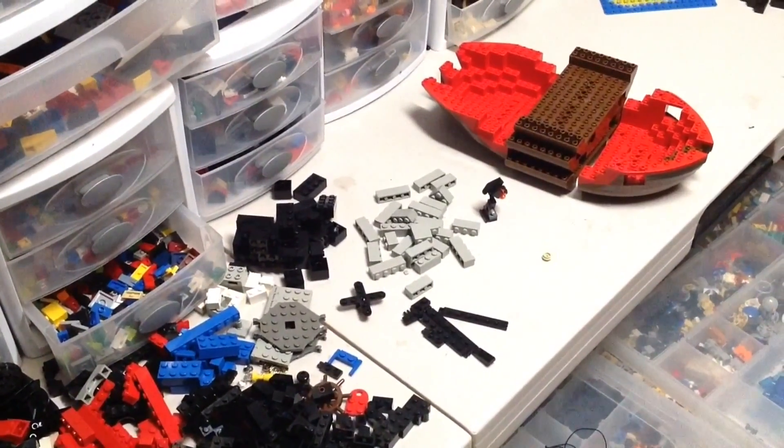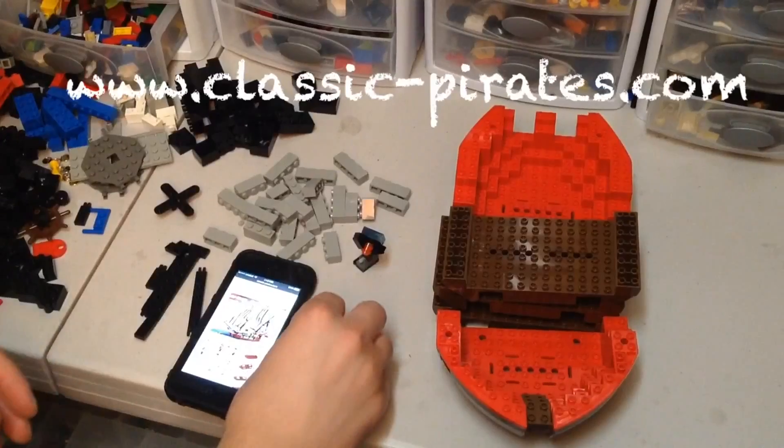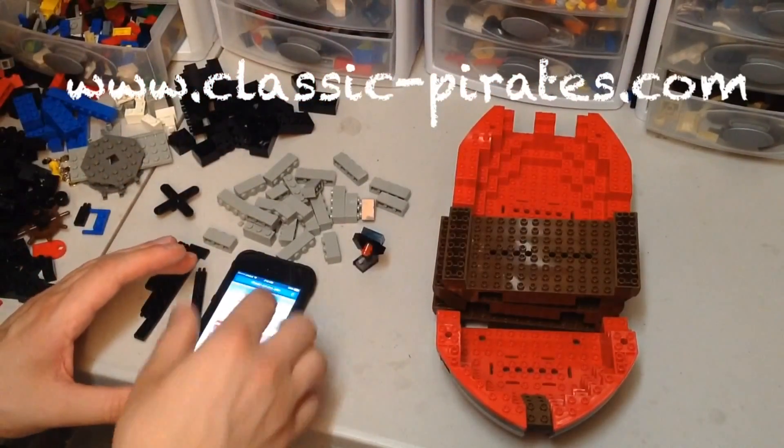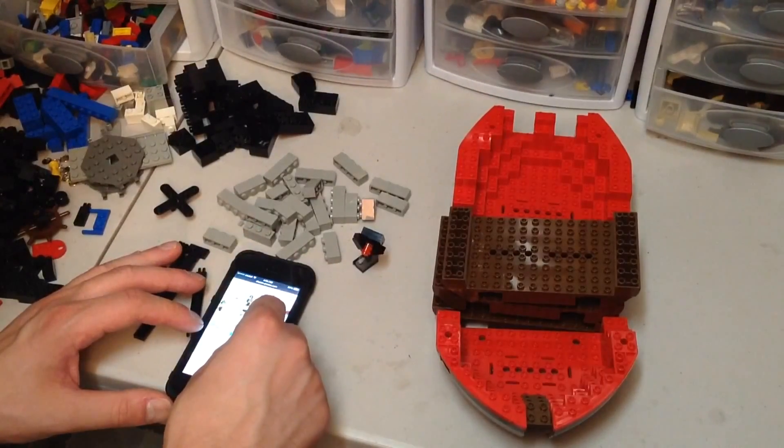I'm gonna get started on this right now with instructions off the internet. I'm getting the instructions off of ClassicPirates.com. The link to this will be in the description.